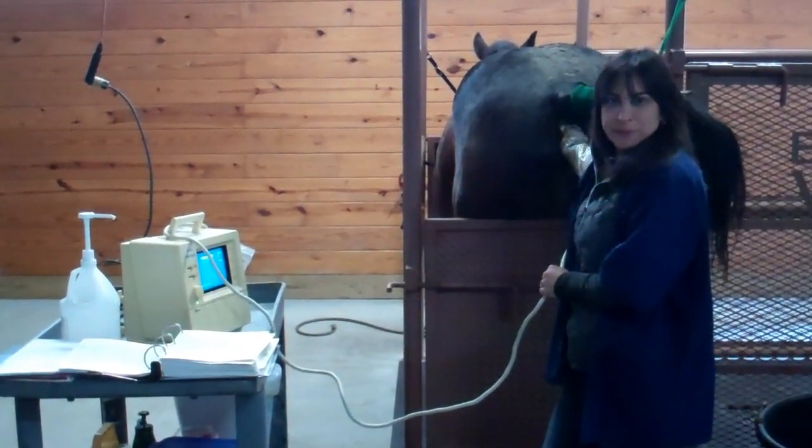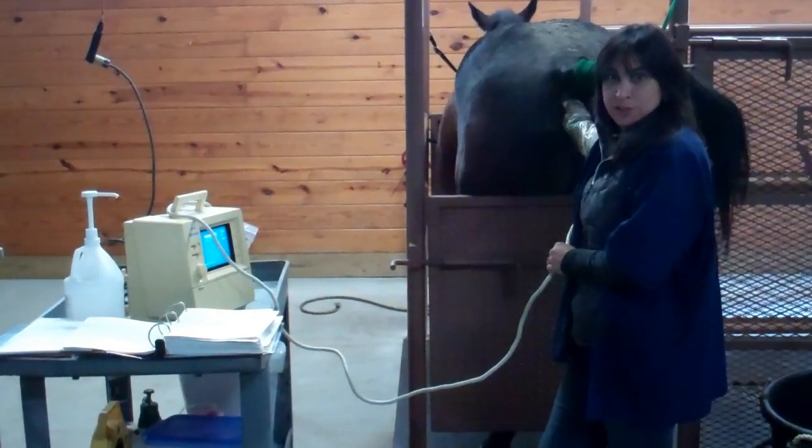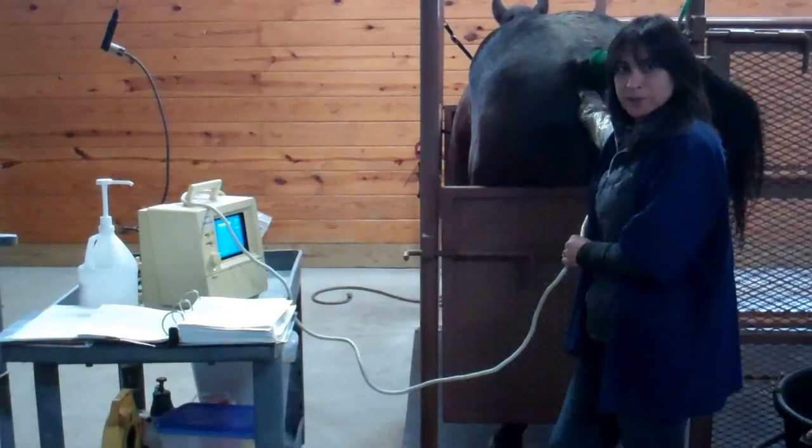Hi, my name is Elizabeth Martinson. I'm a veterinarian, board certified in reproduction. I'm actually a theriogenologist, which means I'm a specialist in both male and female reproduction.